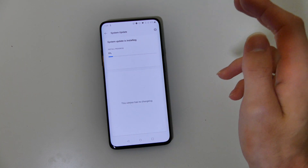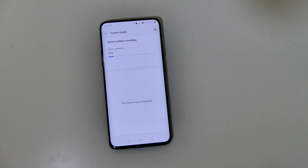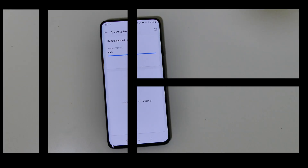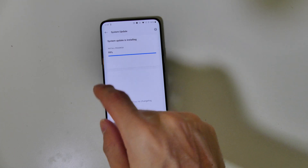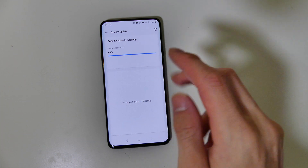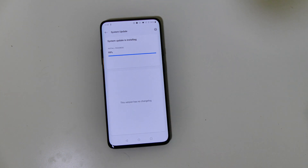So we're going to let that install and I'll come back when it's finished. Once the install is just about wrapped up and gets to 100%, we're going to have an option to go ahead and reboot. Once we see that, we'll go ahead and reboot the phone.